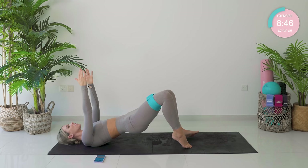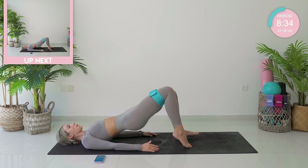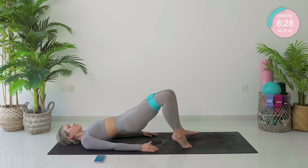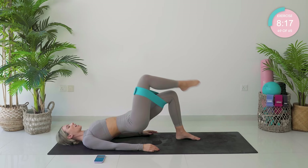Stay as you are — you're going to open the legs apart and close them. You're still on those right toes. Keep squeezing those glutes. Hands down if you need a bit more support. Now stay as wide as you can with those knees and tiny little pulses — two, three, four. Hips higher. Five, six, seven, eight, nine, and ten.